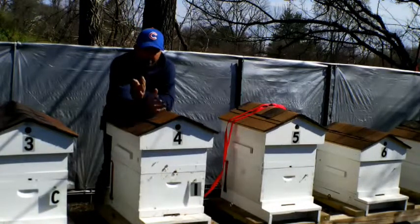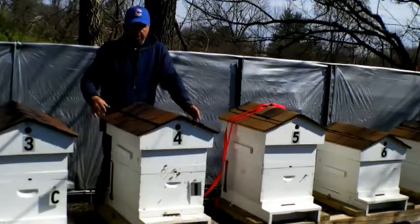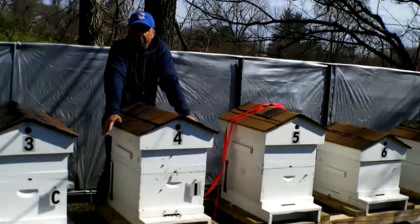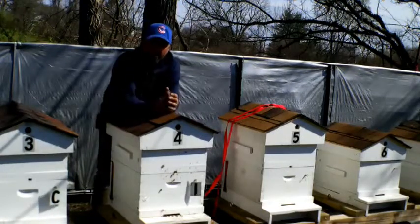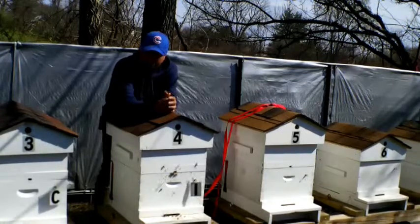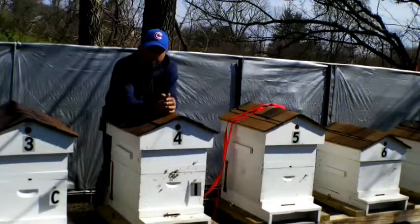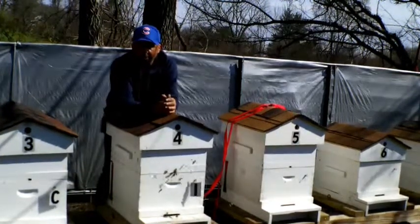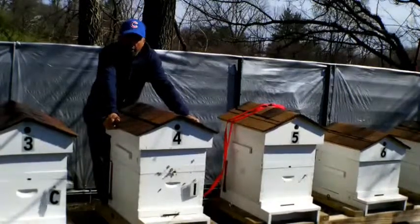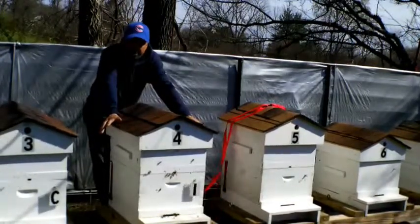Mine had mites, so when my new ones come in I'm just gonna treat them. It ain't gonna hurt your bees to treat them — I use oxalic acid and alcohol, I use the fogger and I fog them. I did a video on that. You want to get your mite problem under control, because trust me you will have mites — there's no getting around it, it's just part of beekeeping.